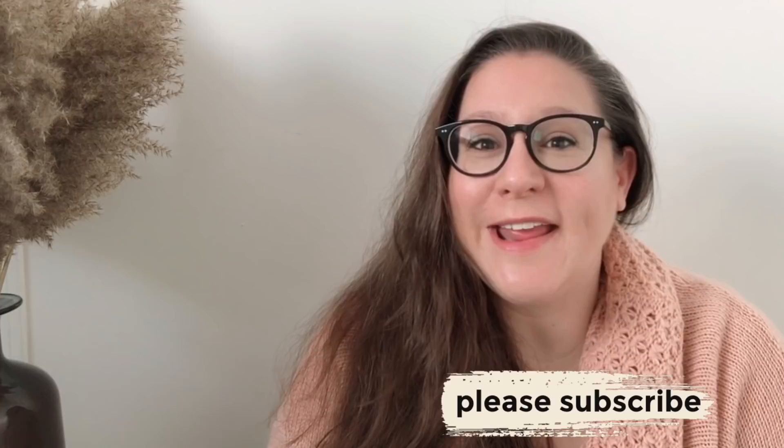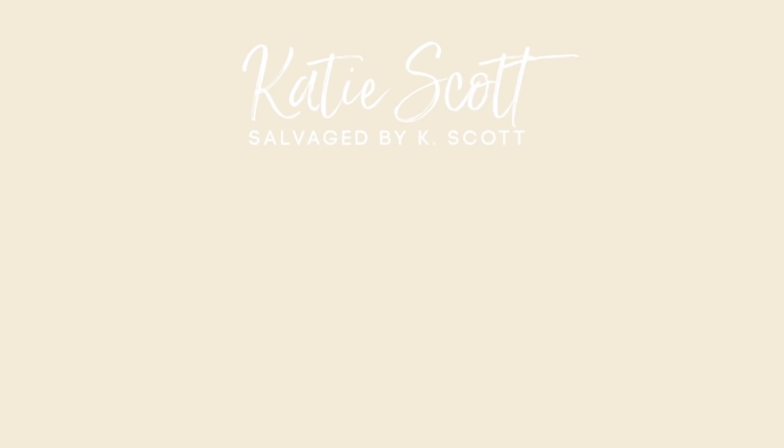Thank you so much for hanging out with me today. Make sure you leave me a thumbs up and a comment down below, and tap that subscribe button if you haven't done it already. I'll catch you guys next time!